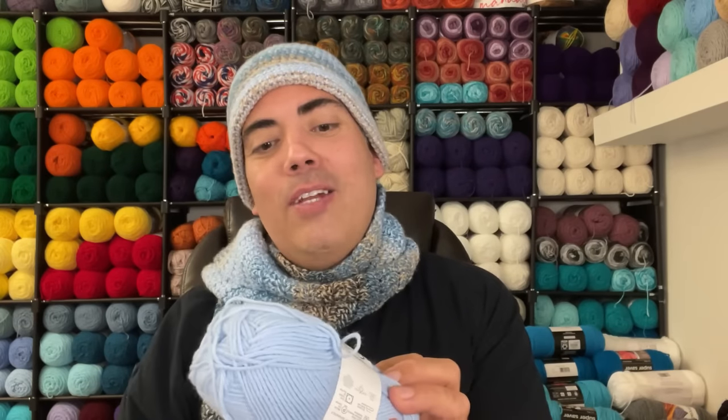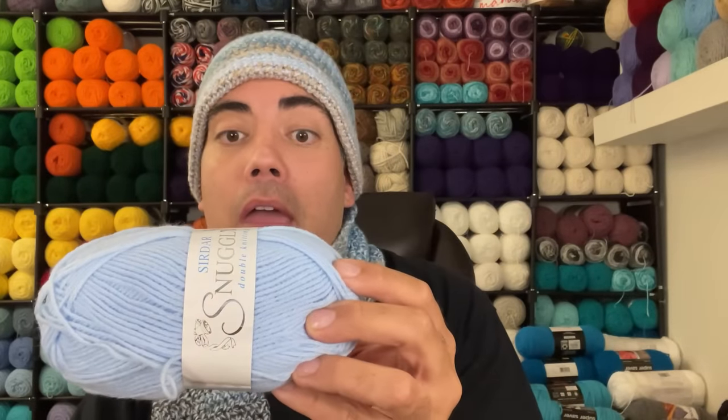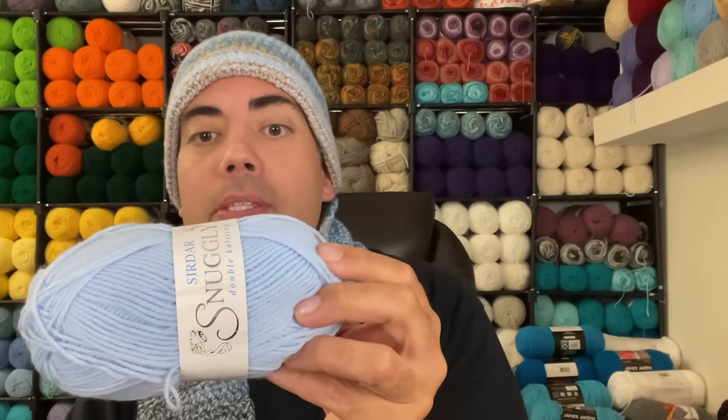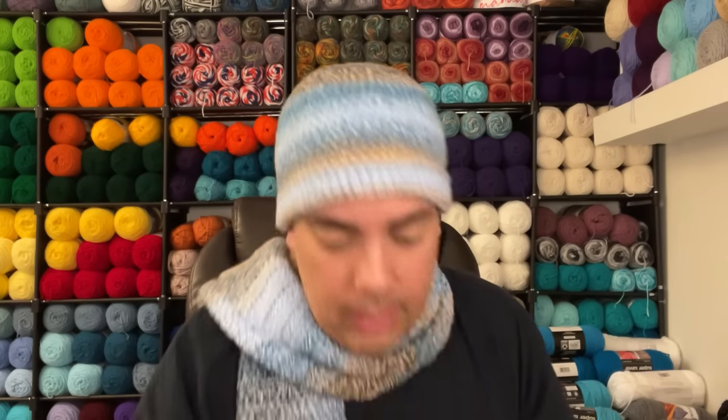This next one is Sirdar Snuggly double knitting yarn — shade 0216, which we'll call light blue. It's 50 grams, approximately 179 yards, 55% nylon, 45% acrylic. No date — it doesn't look vintage. It may have come from a smaller craft store, but I'm just guessing.